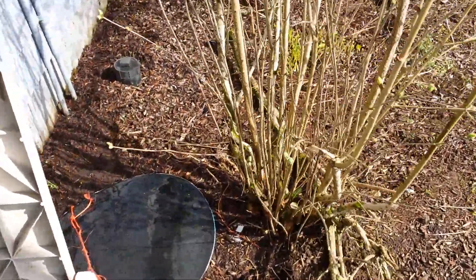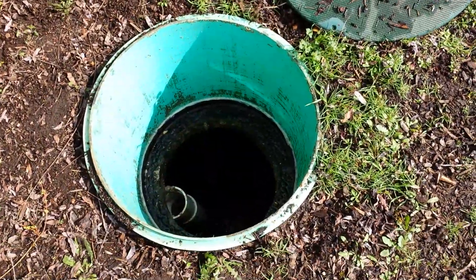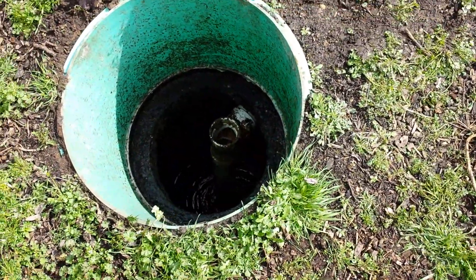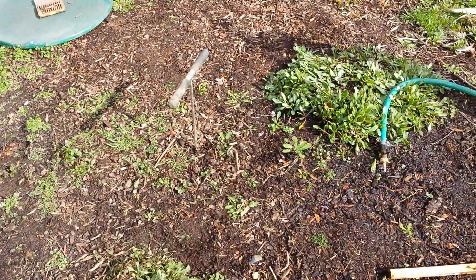Starting at the house, here's the clean out. We come to the first tank — completely empty, no groundwater intrusion. Here's the groundwater intrusion in the second compartment of the septic tank. This is the spot we have to dig, right where I got that probe — that's where the leak is coming into your tank.